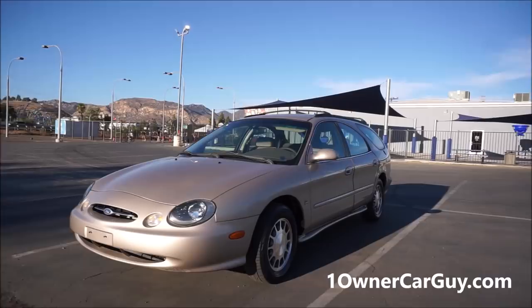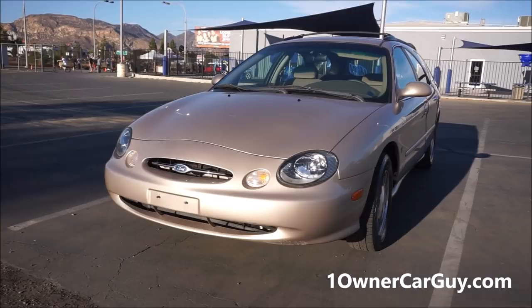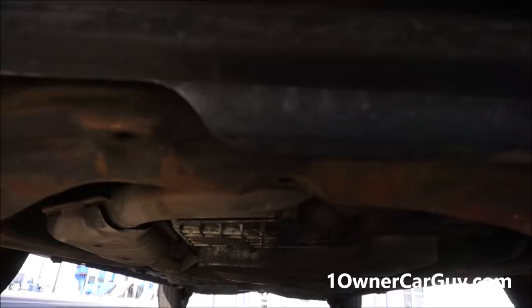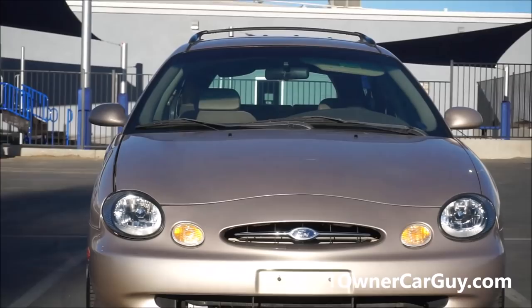If you want to see like 60, 70 pictures, go to my website. First off, I'm going to jump down and show you underneath. It looks nice. It's clean. It doesn't leak all over or nothing. It's clean, not rusty. It is what it is — a little bit of patina on it, just from scraping in parking lots and stuff. I'm going to go around and show you any exterior damage before anything. Just absolutely beautiful car, clean as can be.